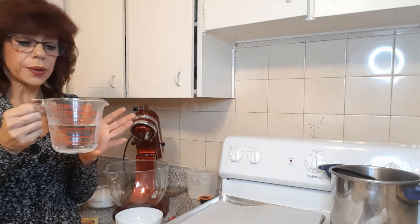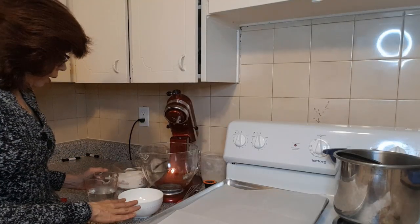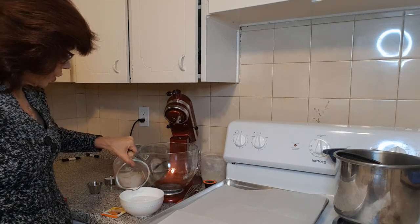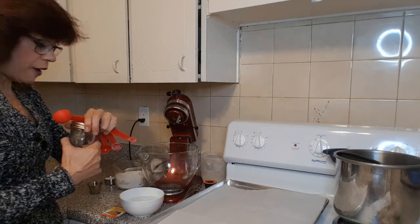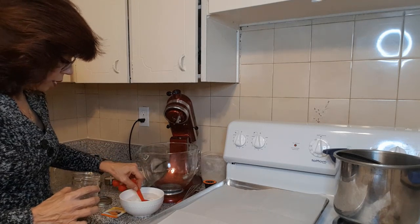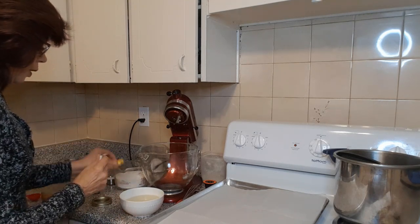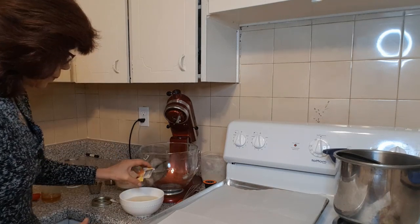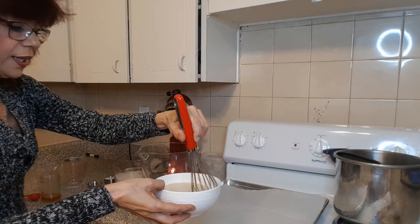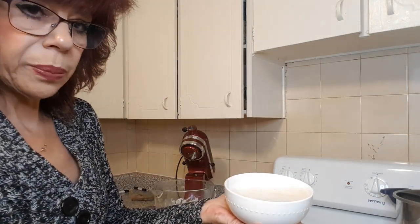First, heat up your water in the microwave for about 30 seconds — we need it between 120 and 130 degrees Fahrenheit. Pour your tepid water into a bowl, add in your tablespoon of honey, and stir it around until it dissolves. Then sprinkle your yeast evenly over the water and honey mixture, give it a stir to get any off the sides, and set that aside for about 10 minutes.